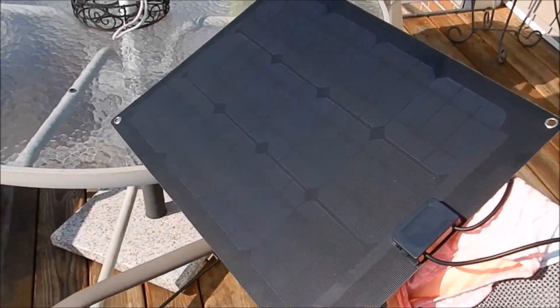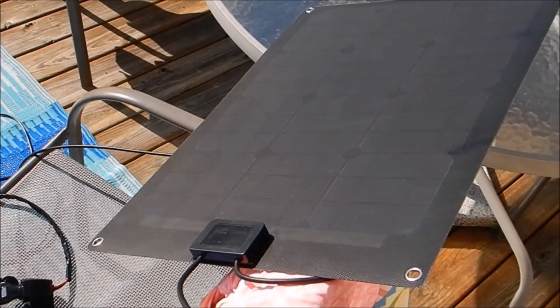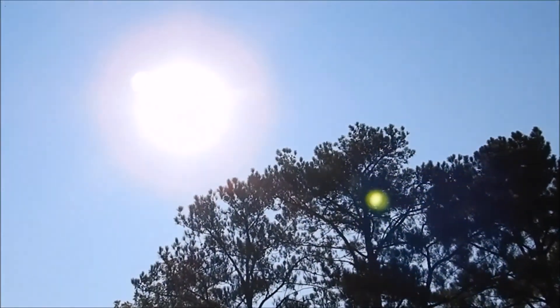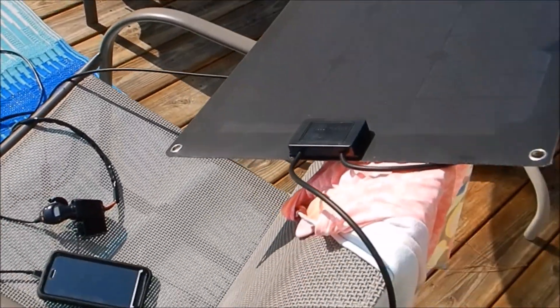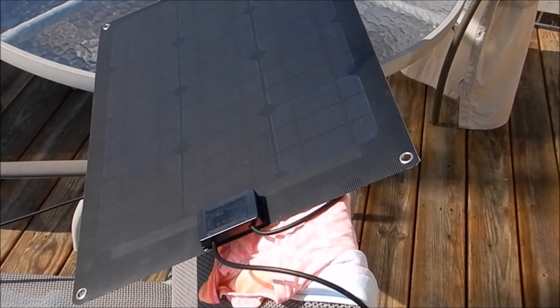Now she's up to 92 percent. Here's our location of the panel — moved it up here on the chairs. And here's the sun. We'll be back shortly when it's fully charged. You'll see how long it does take with a 30 watt panel in good sun — this is a clear day today.